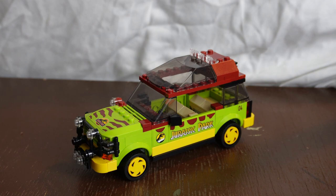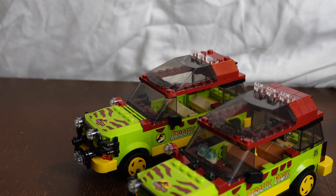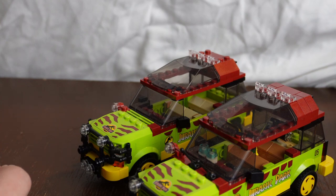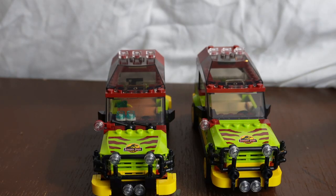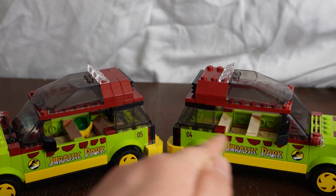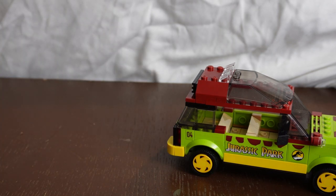You might be wondering what the differences are between the vehicles in both sets. I happen to have right here the second Jeep Wrangler included in the T-Rex Breakout set, and after a little bit of overview, there are not that many differences. The new one does not have windshield wipers while the older one does. The older one also has two glasses of water, hearkening back to the water rippling when the T-Rex approaches. The older one has a bit more black detailing around the front while the newer one has more yellow, and the newer one has a slightly more tan interior while the older has a more nougat-colored interior. All in all, they are so close that the differences are almost impossible to tell, which makes for really nice consistency between the sets.